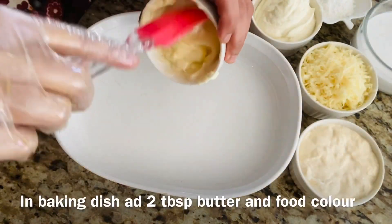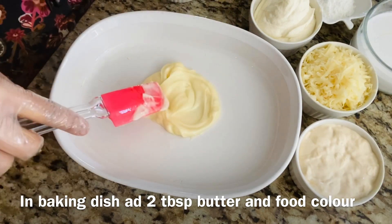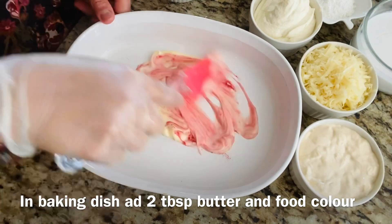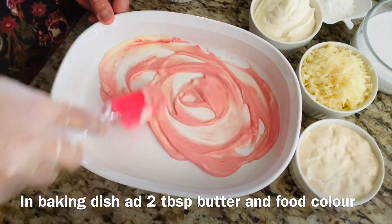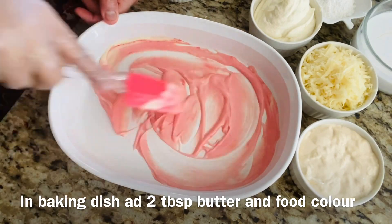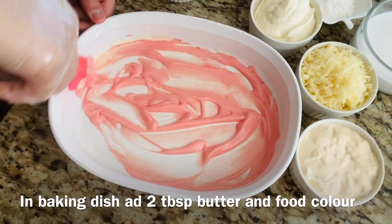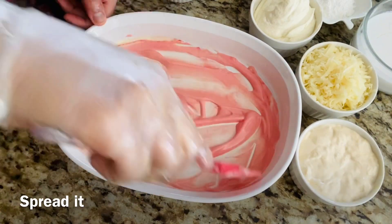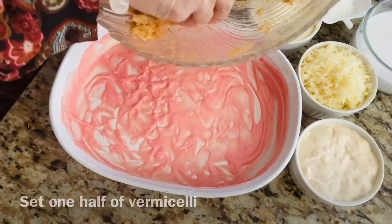In the dish you are planning to bake in, add the remaining butter. Mix it and spread it on the baking tray or dish. Add half of the vermicelli and spread it out.